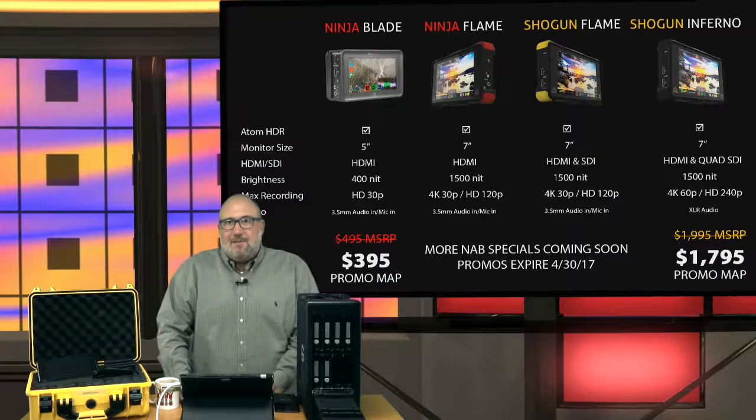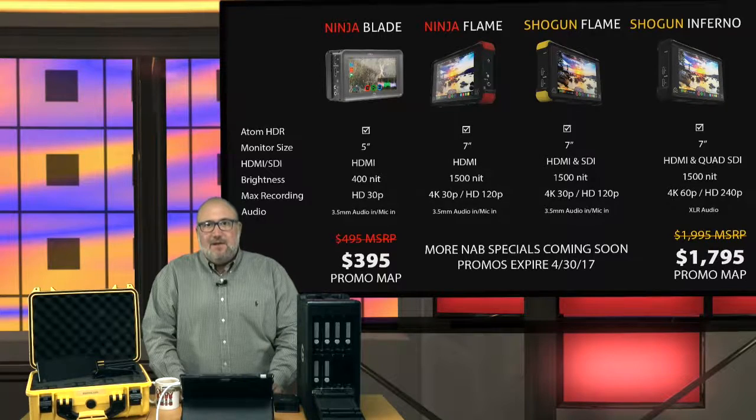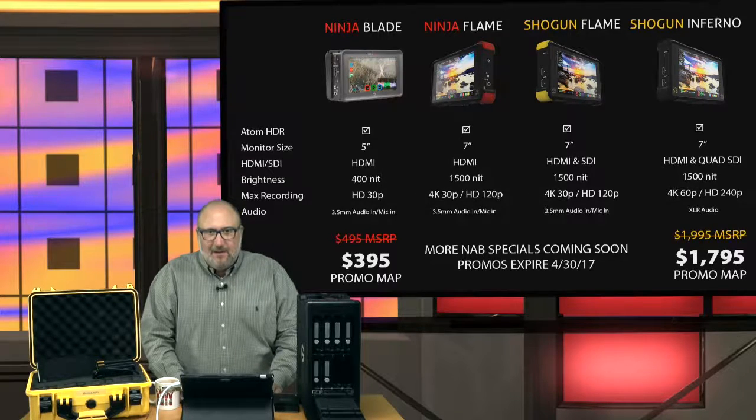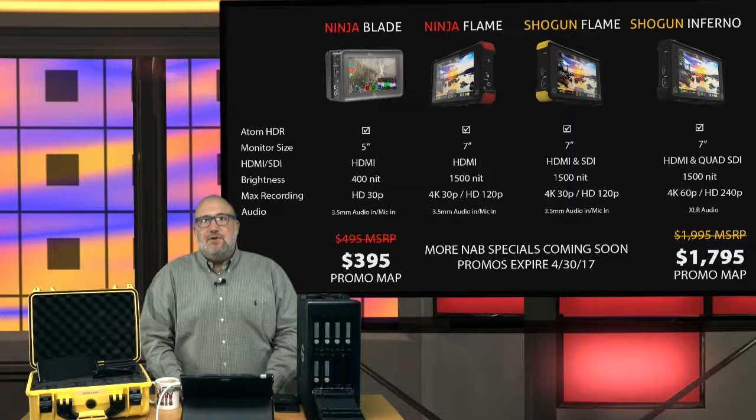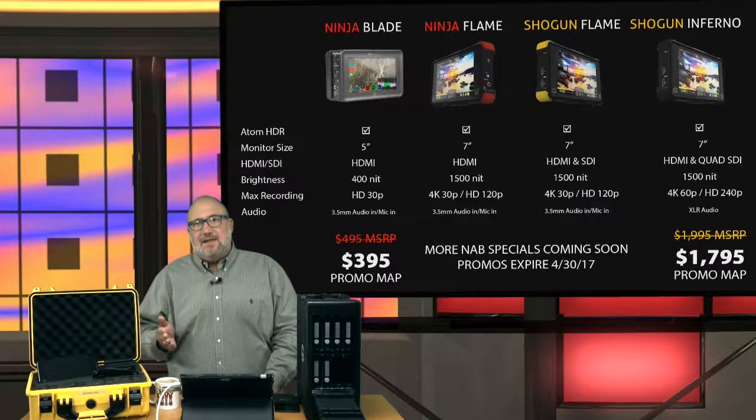Let's talk about the Atomos product lineup. We've got the Ninja Blade, their basic product on sale for $395. It's a 5-inch screen, HDMI input, 400 nits brightness, and it does HD 30p. Their next step-up line is the Flame series — the Ninja Flame and the Shogun Flame. With Atomos, remember: HDMI means Ninja, Shogun means HDMI and SDI.